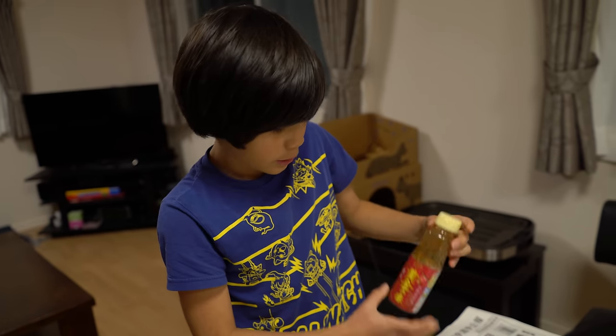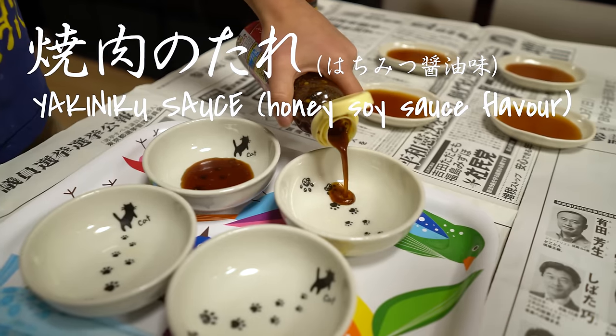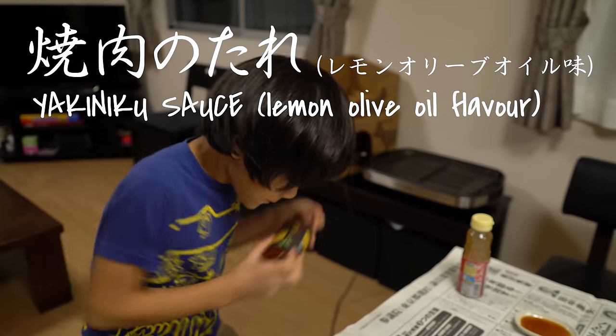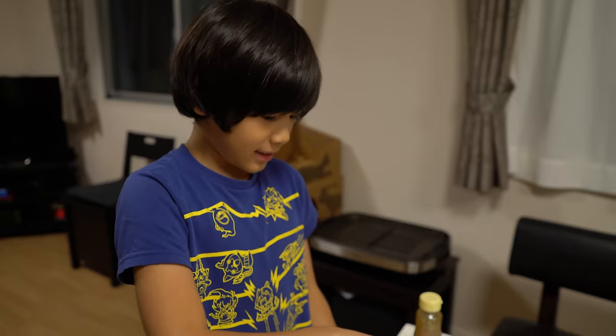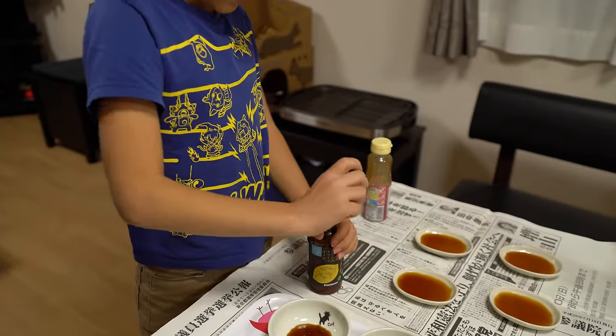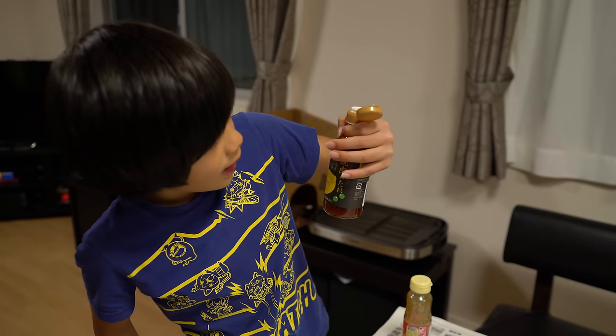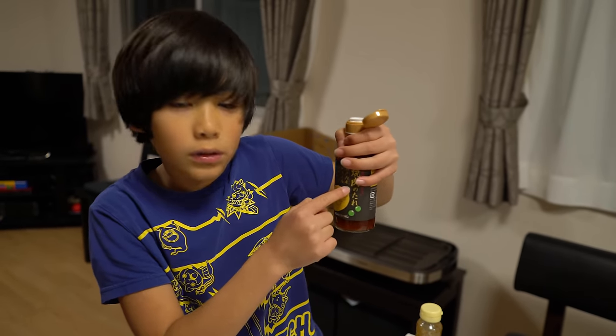Shin, what is this? Honey soy sauce. Okay, can you open it? So it's sauce for the grilled meat? Yeah. But what kind of sauce is that, do you know? Like olive oil and lemon? Yeah, that's right. And something else. I don't know.